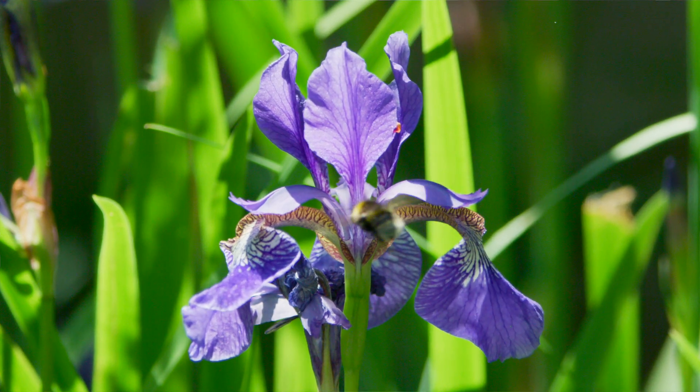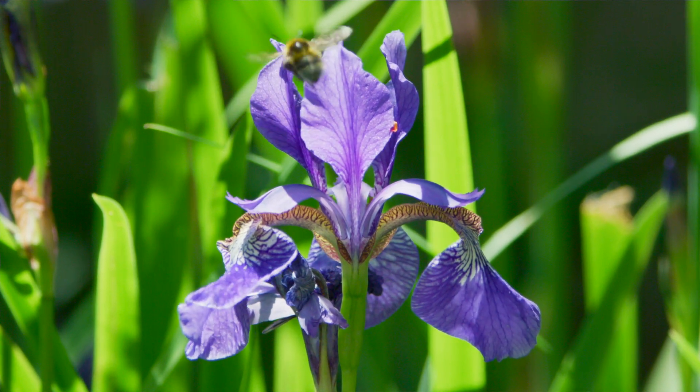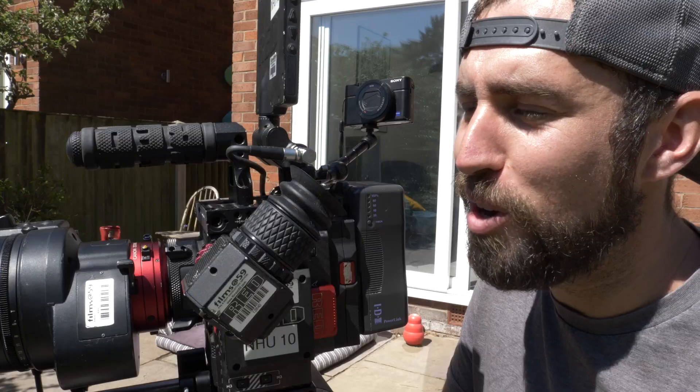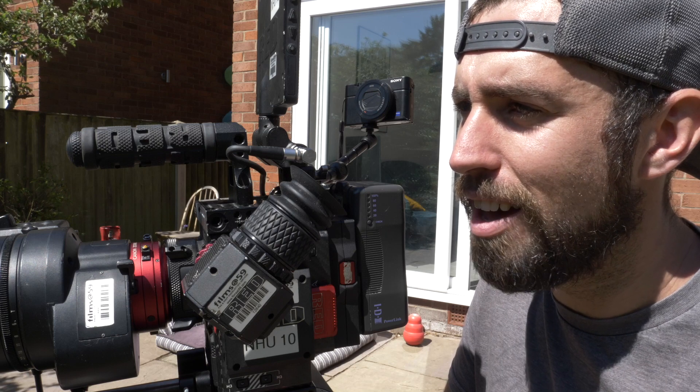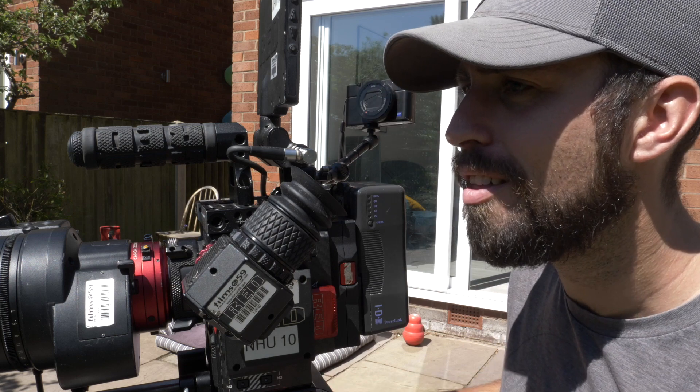Before it left, it just waited in the air, hung around a bit, nicely in focus for me. Just really quite cool to see that and see that much detail. It's taken about half an hour of waiting, but worth it, I think.